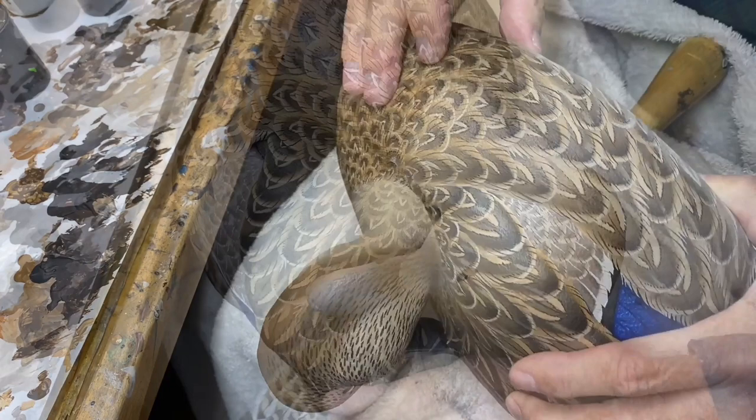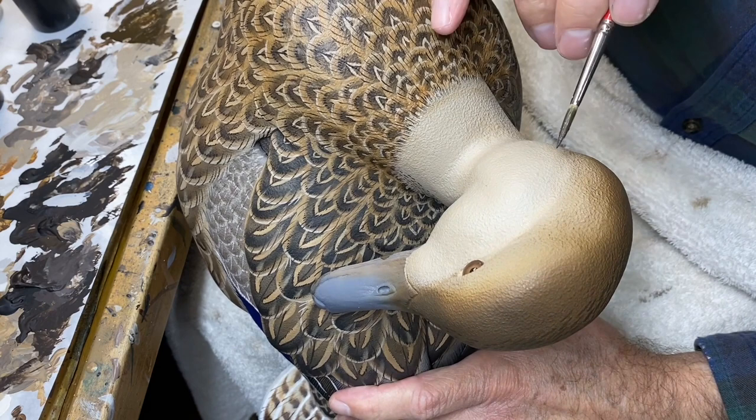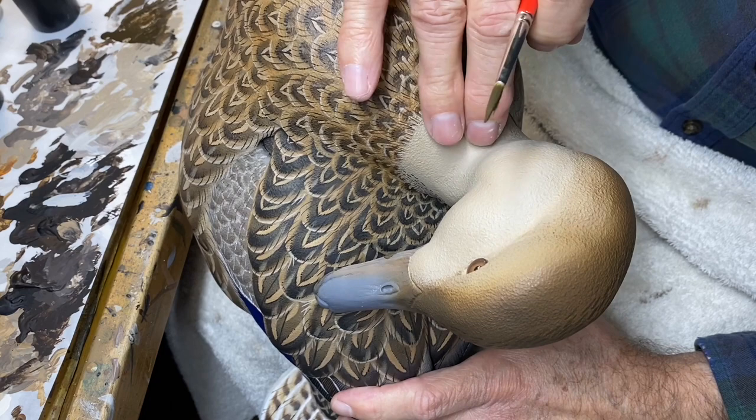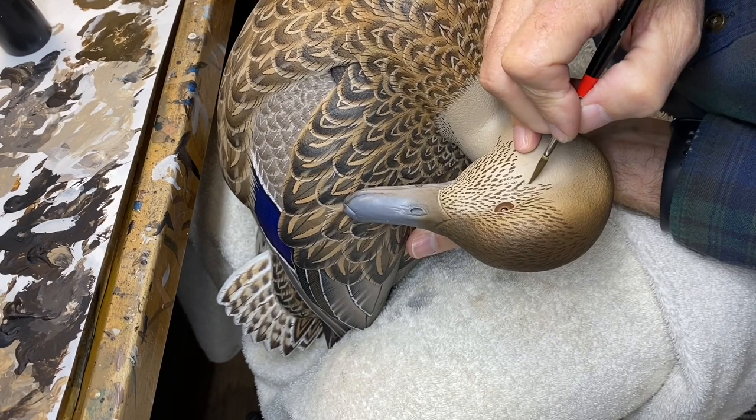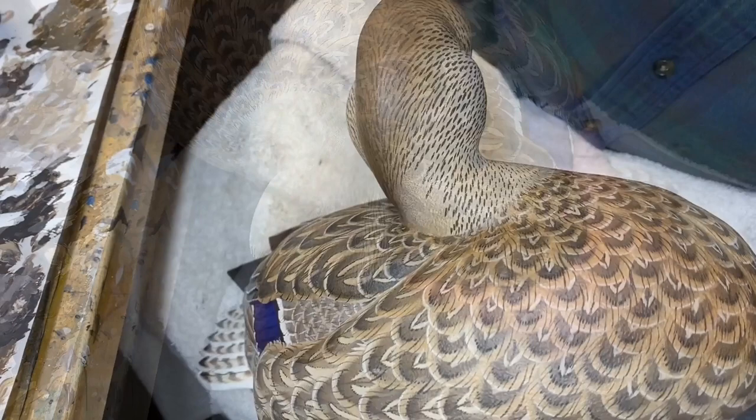I'll start on the markings on this side of the head — kind of the same routine as we approach the neck. These are going to pull around the corner here, and we'll leave some of this neck light in front. A quick shot at the back of the head as these tick marks kind of join up in the back and follow the neck around, then continuing around this side of the neck.